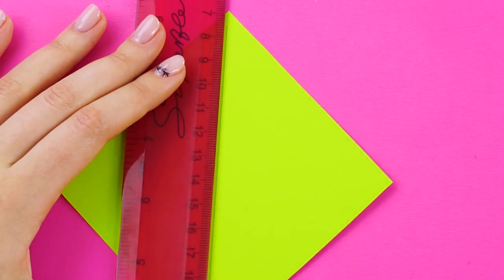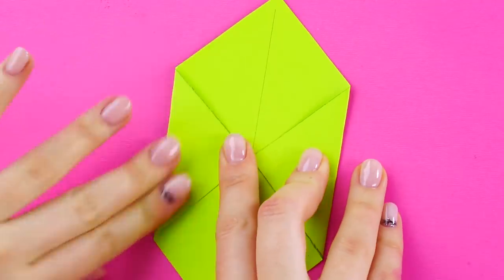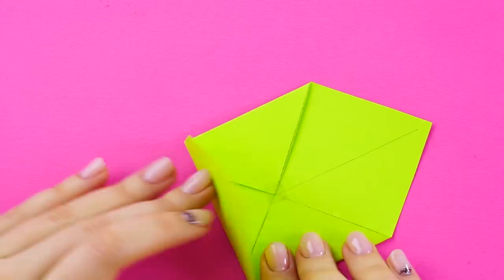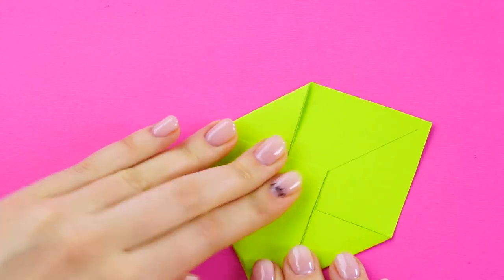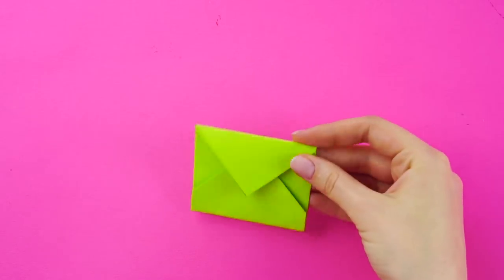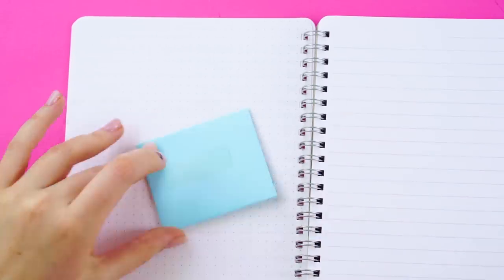Now take a square and draw a line between two corners. Fold the other corners in to meet the line. Stick the points of the corners together with double-sided tape. Then fold the bottom corner up and stick it to the tape. Fold the top flap down. Cute little envelope. Make as many as you want. Attach them to the inside of your notebook like this.